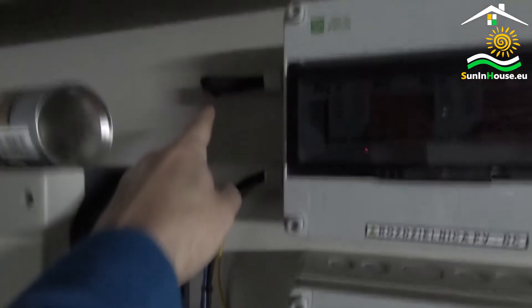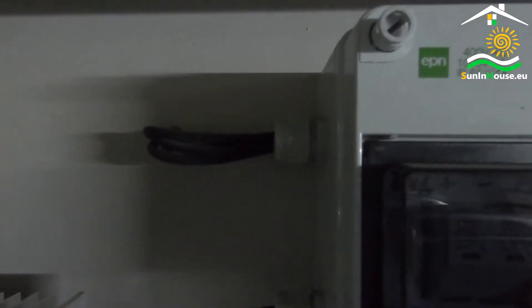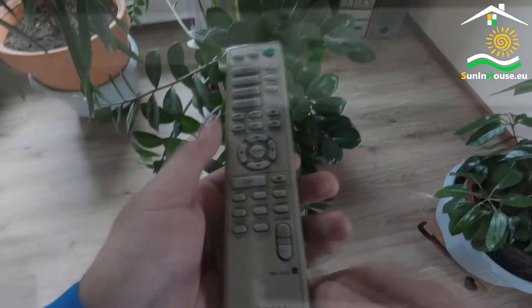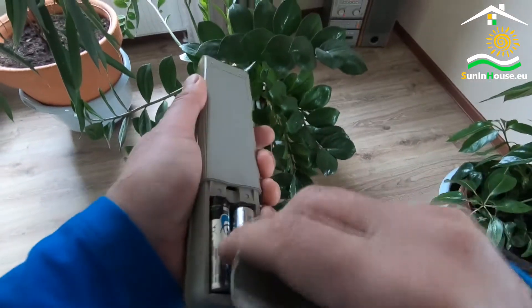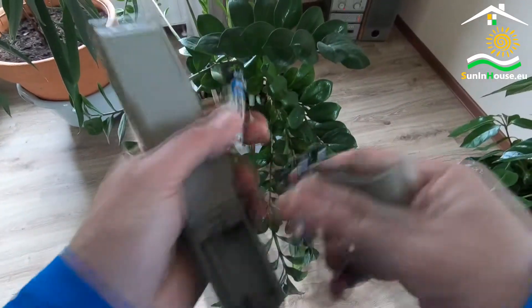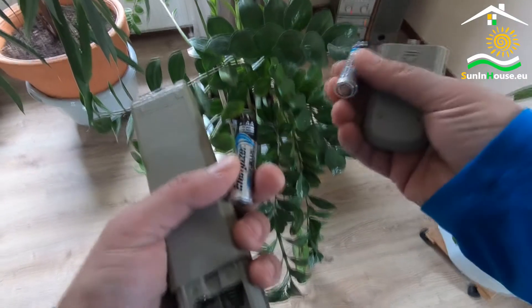How is it roughly structured? Here we see four wires that come down from the roof. These are two pairs of plus and minus — two series circuits of PV panels. In the industry, it is often referred to as strings. Photovoltaic panels, as well as batteries in remote controls, are connected in series, plus to the minus.